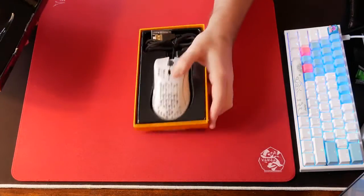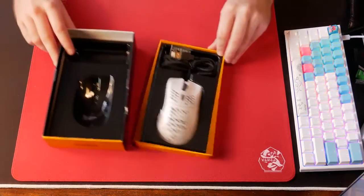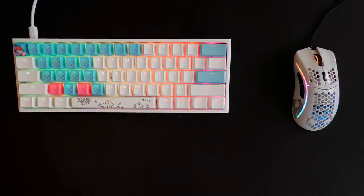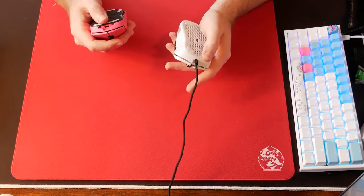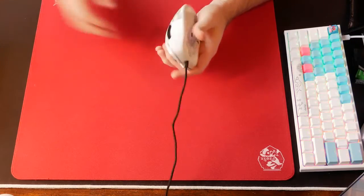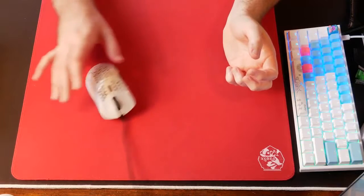The Model D is an ergonomic iteration of Glorious's lightweight gaming mouse, weighing in at 69 grams, complete with RGB lighting — the most important feature for your gameplay, obviously — PTFE feet, which is the same material as Hyperglides, a new and improved paracord-like cable, and of course a lightweight design with honeycomb cutouts in the shell on the top and bottom, but not on the sides.